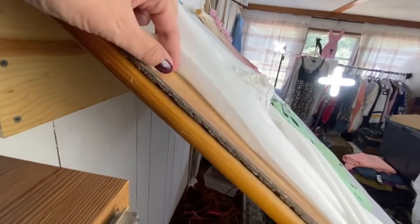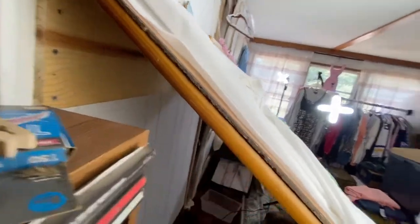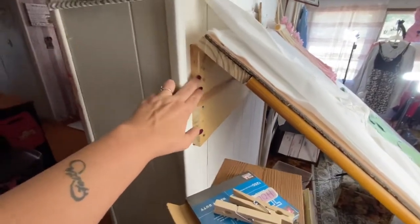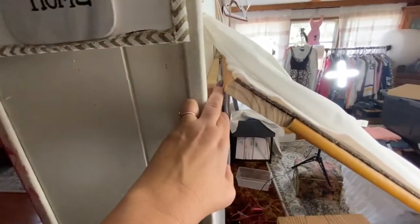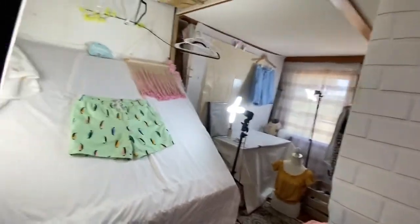This is just a piece of paneling that we already had. The paneling alone wasn't going to be strong enough, so he had to reinforce it with plywood underneath. He had to put a board in the studs to hold it, and then he used hinges so I can move it up and down when I need to.